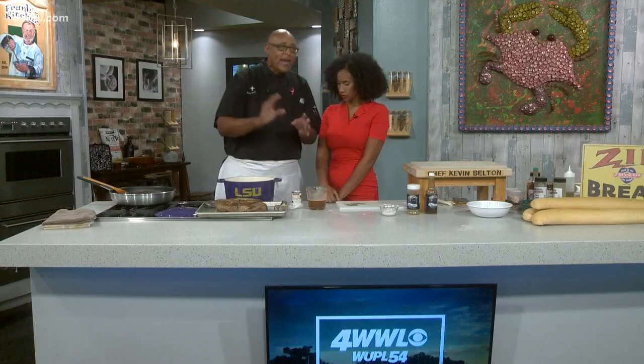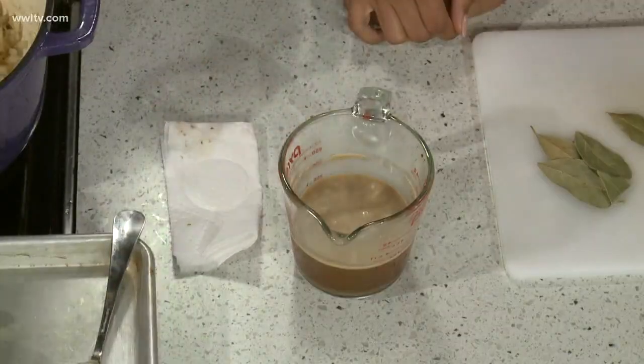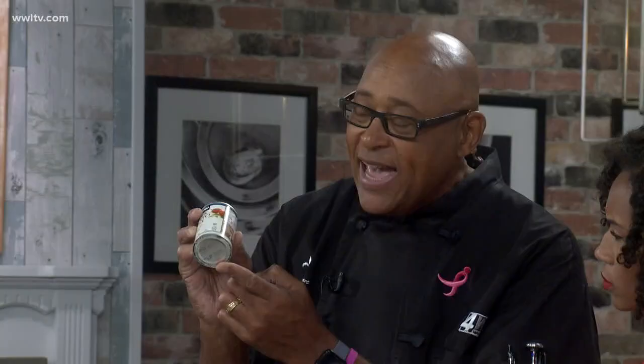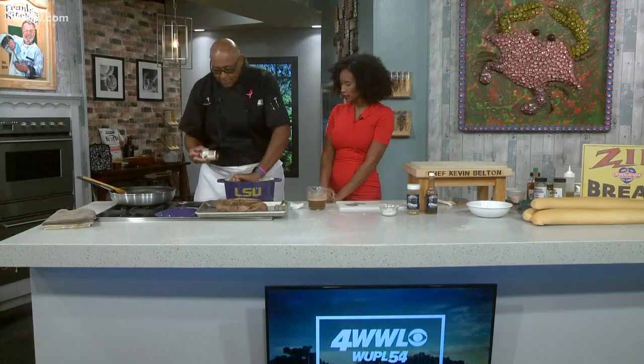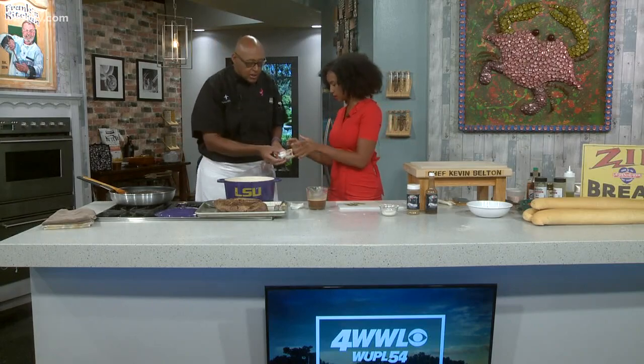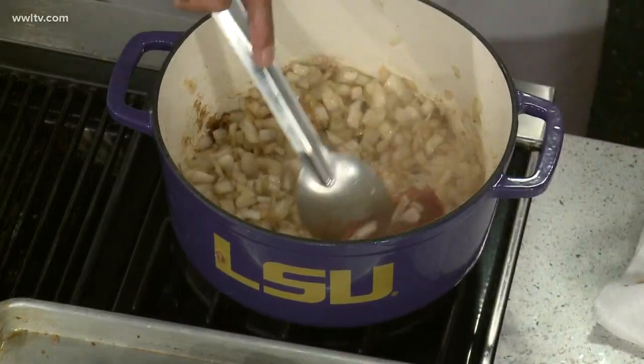Here's one of the neatest tricks you can do at home — with tomato paste. Open both sides of the can of tomato paste, because what you do is you just push it out. You take off the bottom, push it all the way through. Just toss it right in. That's the easiest way to get tomato paste out — never would have thought of it.